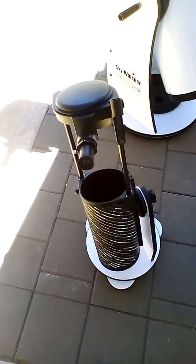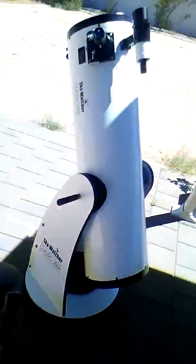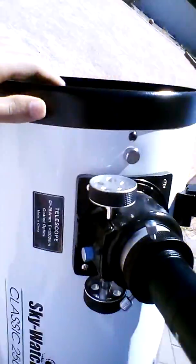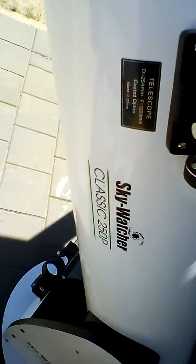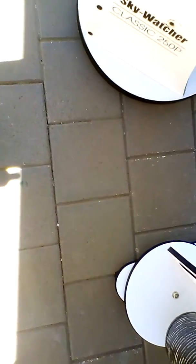Now let's show you the Dobsonians — how to use a Dobsonian, or let's say, tips and tricks. So there's the Dobsonian. That's the Dobsonian, that's how it moves, and you can lock it in place, and eyepieces and that.